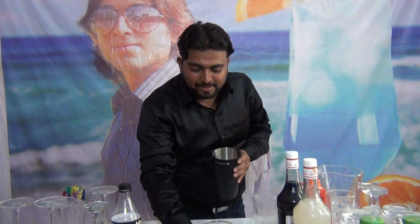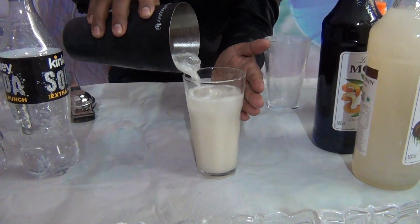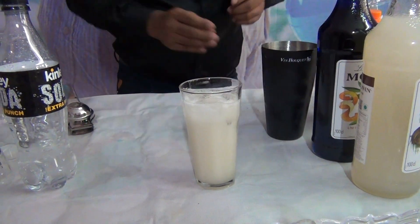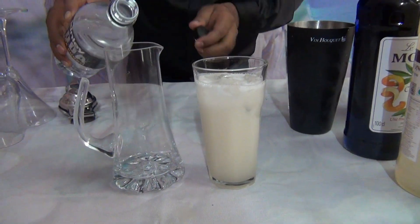Then take a glass. Don't fill the glass completely. After that, take another glass and add 60 to 90 ml of soda.